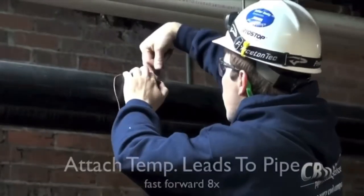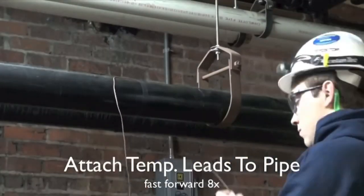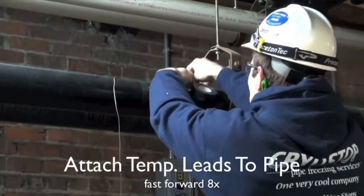He'll follow that up by installing the thermal well couplings on either end of the pipe to record the temperatures.